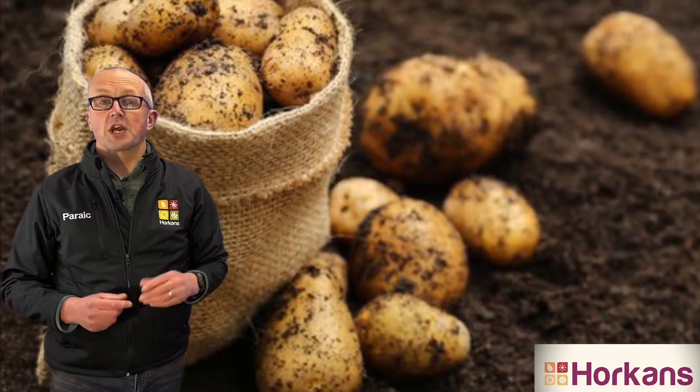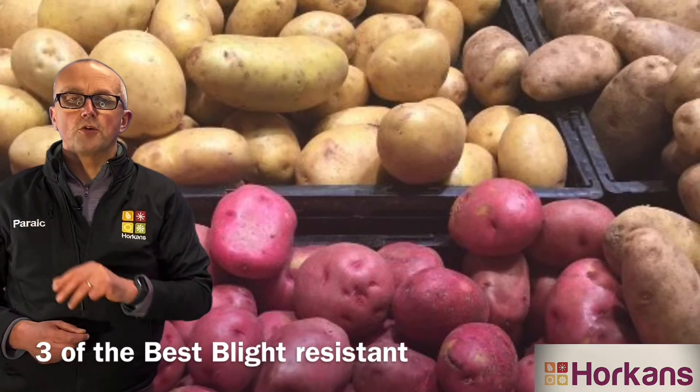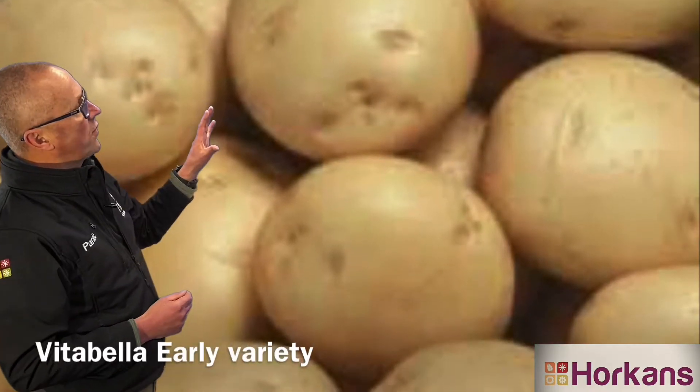Well, it's that time of year — the time of year for planting potatoes in your garden. And if you're looking for three really good varieties that are blight resistant and easy to grow, I can highly recommend, first of all: